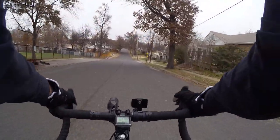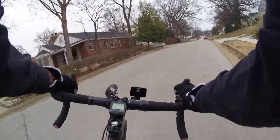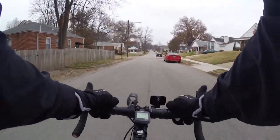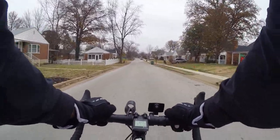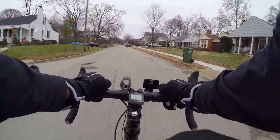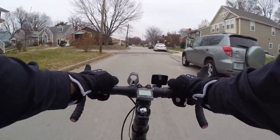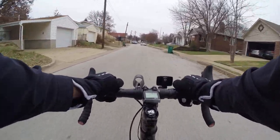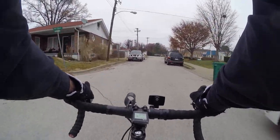Hey guys, Bike Blogger here. It is Monday. I got some new sunglasses today — it's a cloudy day though. I'm trying to figure out what's juggling around in my coat. That's my front face and flashlight though, it's a little annoying.